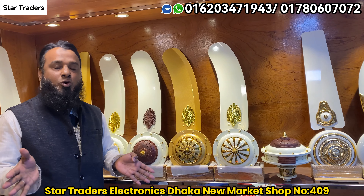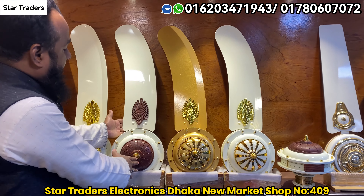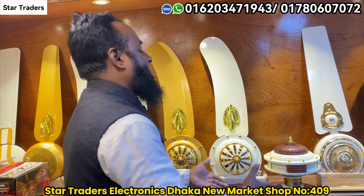This is the 3 colors of the fan: off-white, then the golden, then the off-white. This is the 3 colors of the pan with a heavy pan.